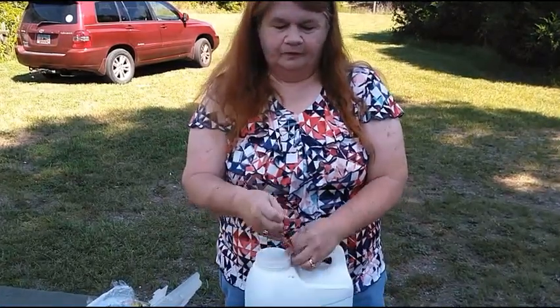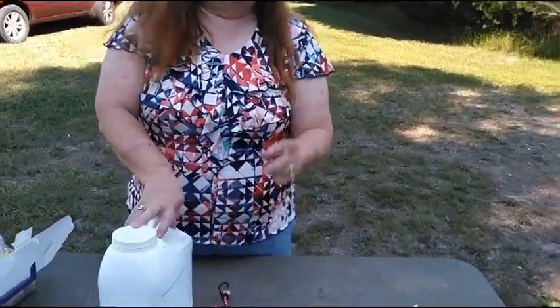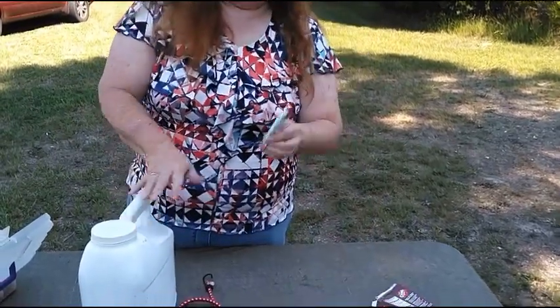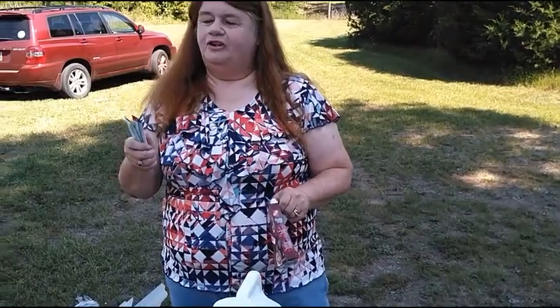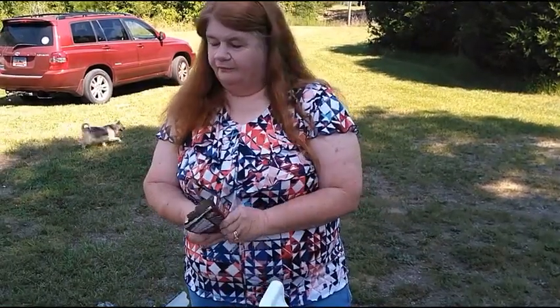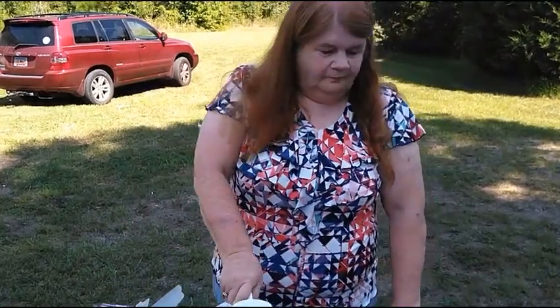Something else my husband forgot was water. I have Kool-Aid packets — these go in water bottles and are terrific. They come in all types of flavors: peach tea, cherry, grape, all kinds. They're not expensive — about a dollar for a box. They come in really handy because you get tired of drinking plain water after a while, and after you talk for a while you're going to need some water.